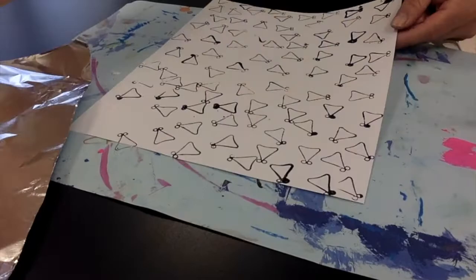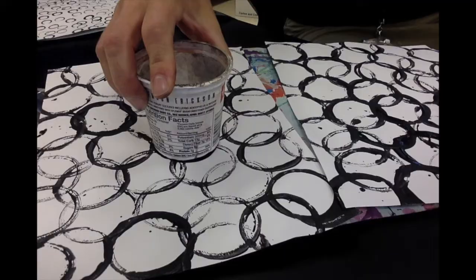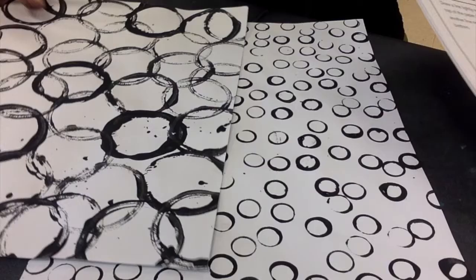There will be different stations set up for you to travel to. The whole page is completely filled with that print. Another example is taking a fork and making some prints. A third option is a cup, a toilet paper roll, or a cardboard roll. Fourthly, a marker. Look at all the interesting prints you can make with different materials you have around.